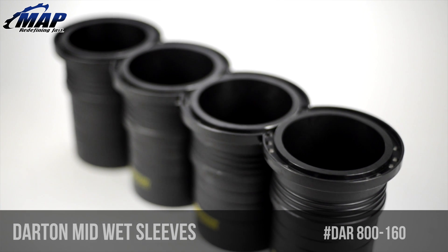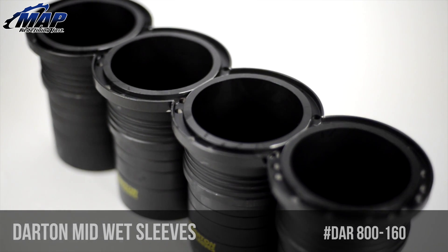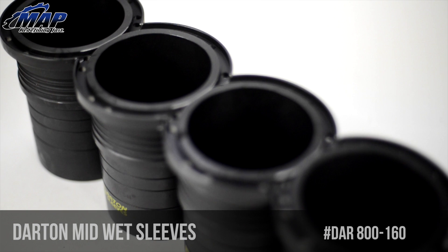Hey everybody, it's Erik from MAPerformance.com. In this video we are going to have a look at the Darton Iron MID, or Modular Integrated Deck, wet sleeves for the Mitsubishi Evo 10.